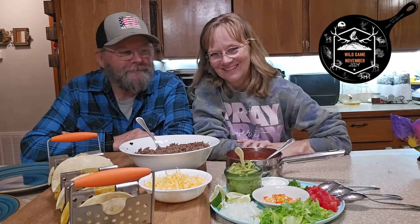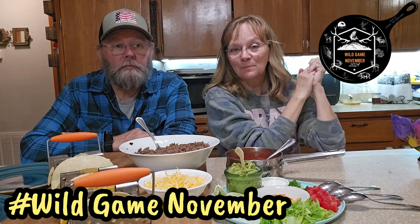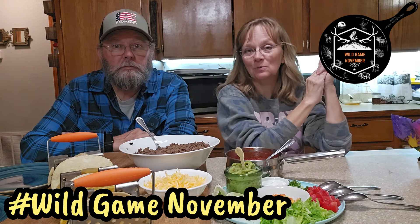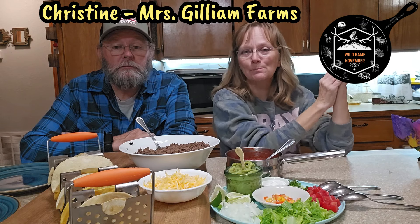Hello everybody, hello y'all! Monty and Michelle here, Red Dirt Rooster Road. We are doing the Wild Game November. Christine with Mrs. Gillum Farms has put together this collab of 20-plus channels doing Wild Game November.